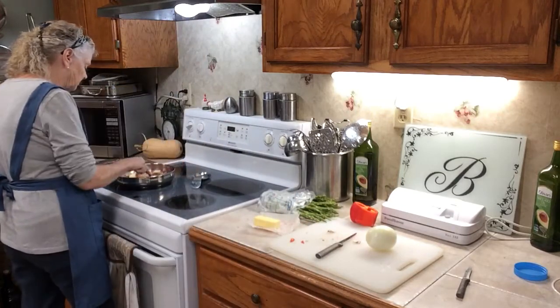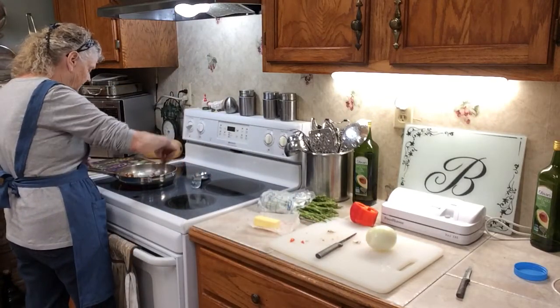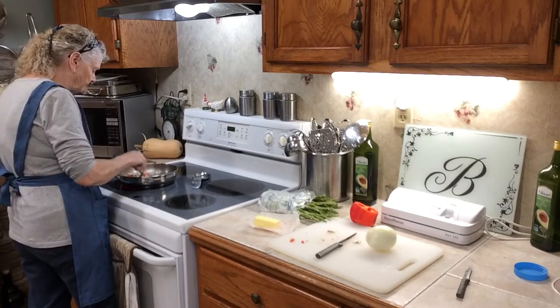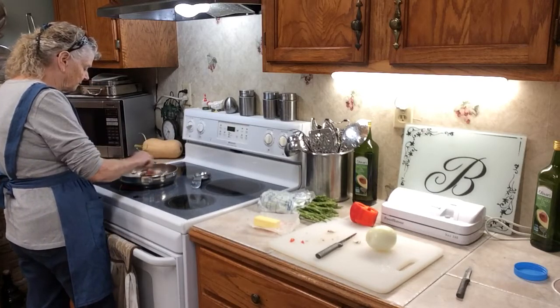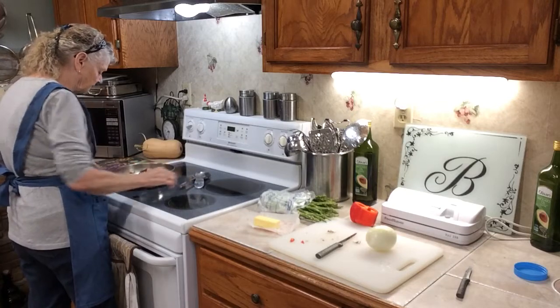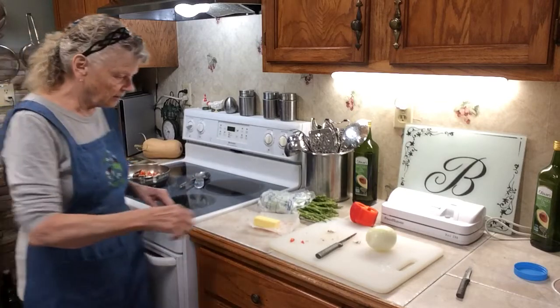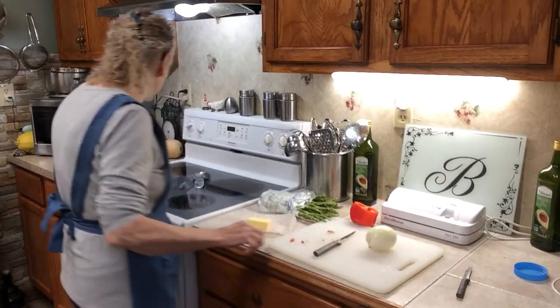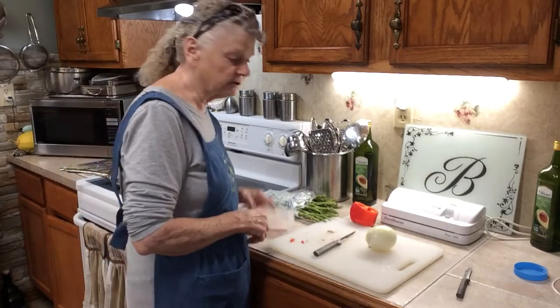Kind of get this stirring around here so the butter will start melting. I think you'll really like this because it's really good. I may put about another tablespoon of butter in that. Butter is actually good for you.